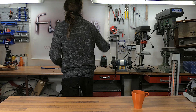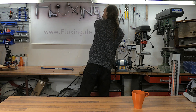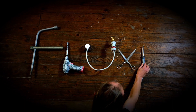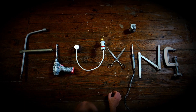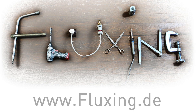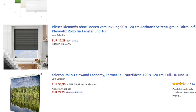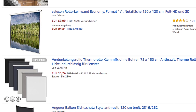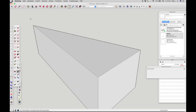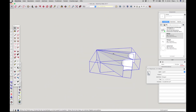Now I will show you how I made my roller blind. I had the Fluxing logo printed on a tarp to hang it in front of my window as a roller blind. Unfortunately you can't buy a roller blind with your own design, and I thought it was too expensive to buy a suitable roller blind just to disassemble it, especially since I still had a chain from an old roller blind.